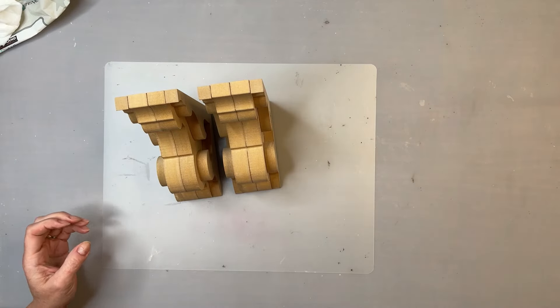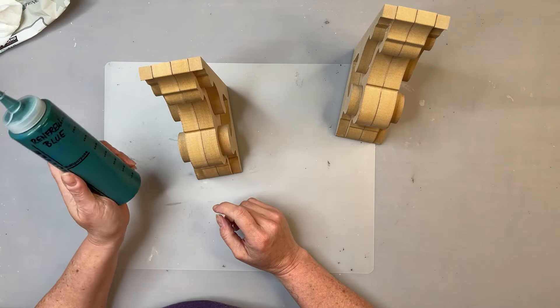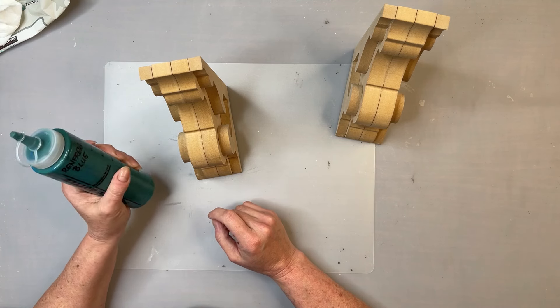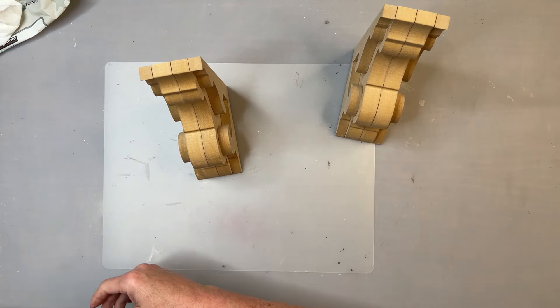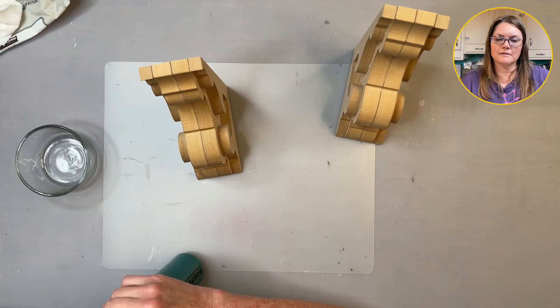I'm going to put a first coat on, and what I'm going to be using is Fusion's Renfrew Blue. It's turquoise, and because I love color, I could be predictable and use white, but I don't want to — I'm going to use turquoise.